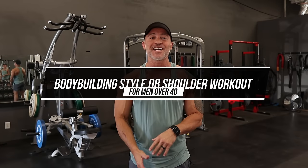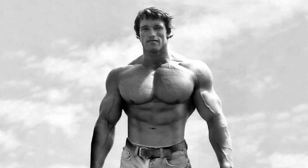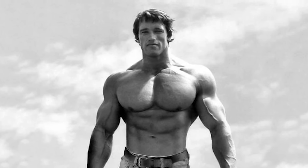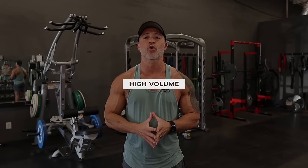Hey, what's up man, Gary Walker here with Live Anabolic, welcome back for another video. This is another old school video. The golden era bodybuilders were known for wide and round shoulders. One thing very common with bodybuilding style training was high volume — they would typically work shoulders once per week but put a lot of volume and intensity into that one workout, so they needed a full week of recovery.